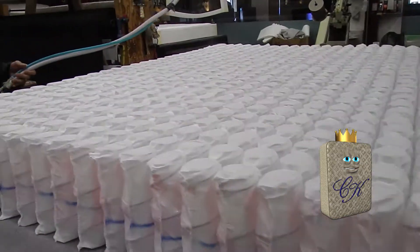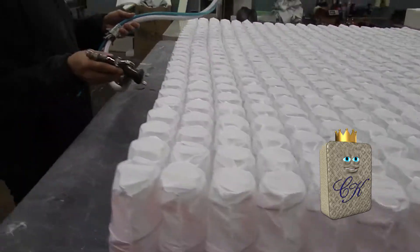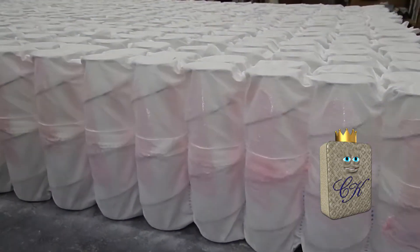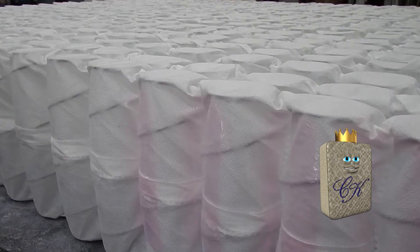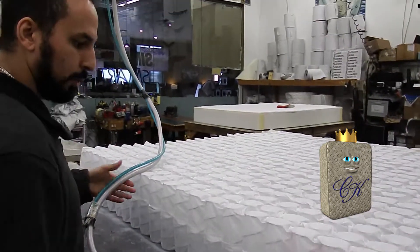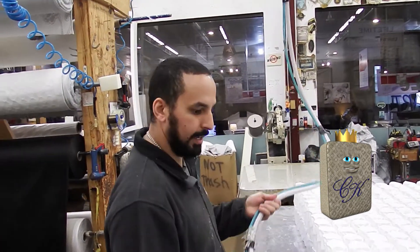At Comfort King, we make the highest quality mattresses on the planet. Now Pat, why don't you tell us what you're doing here? What this is, is a water-based adhesive. I put it on the outer perimeter of each coil, so when we put the sitting edge — the foam rail that goes around the mattress — that's where it bonds together and makes a nice sitting edge for your mattress.